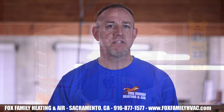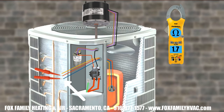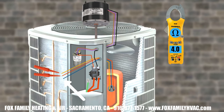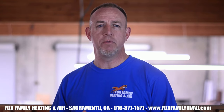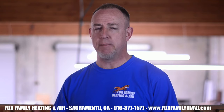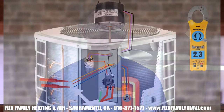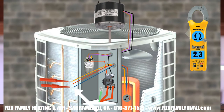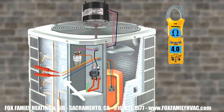Get your wires that lead to the compressor together. Check your ohms reading between common and start, common and run, and start to run. Generally, the resistance between common and start will be a little bit higher than common to run. The total of those two numbers is what you'll read between start and run. So if you had 2.3 ohms between common and start, and 1.7 between common and run, then you should have about 4 ohms between start and run.